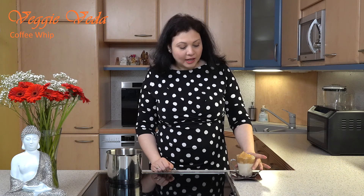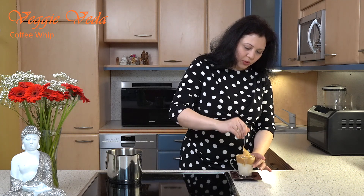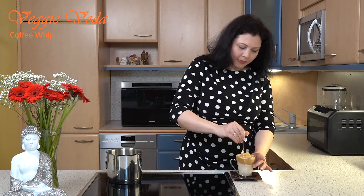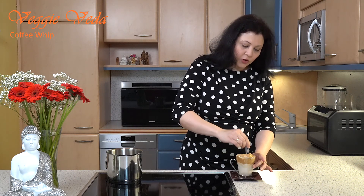My coffee whip is now ready. To have your coffee whip you should always stir it a little bit, so that you have a nice creamy cup of coffee. Stir it a little bit and you can see the coffee and the milk mix together.